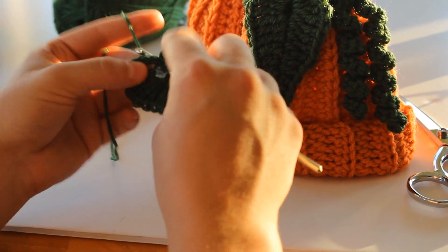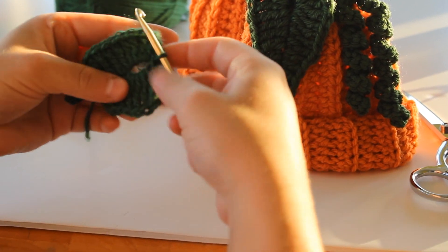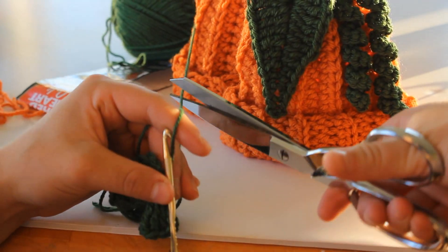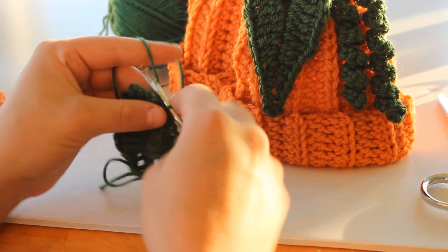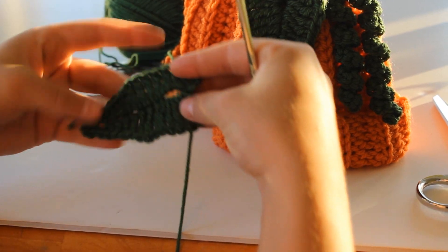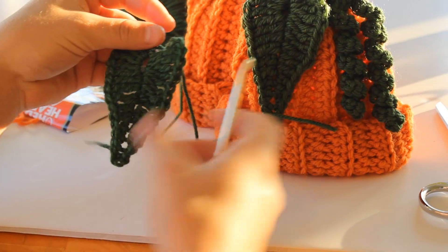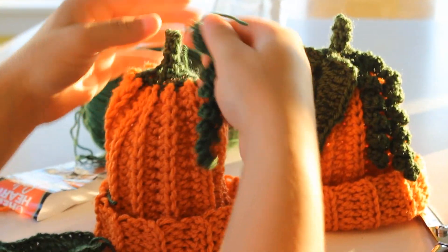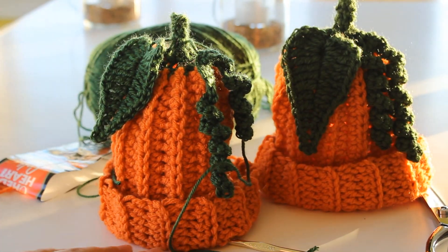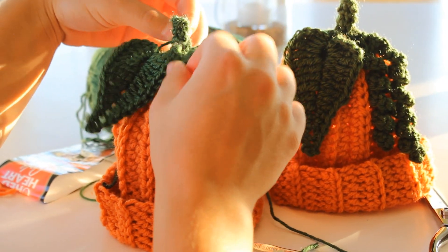To finish your leaf, you will chain five after your five triple treble, and go ahead and slip stitch into the center of that same stitch to finish. Cut your yarn and make sure there is a good tail so you can sew it onto your hat. And there is your leaf — that is the perfect little heart shape. You can just play with it to make it perfect. Go ahead and sew it onto your hat. Thank you so much for watching. Please subscribe to my videos and like this video. Thanks, bye.